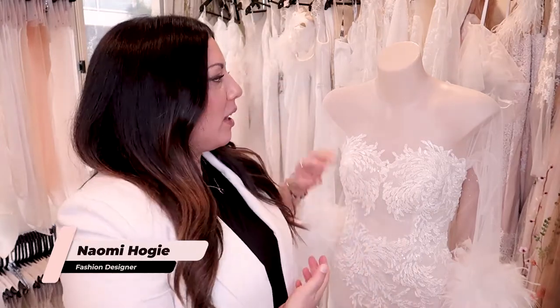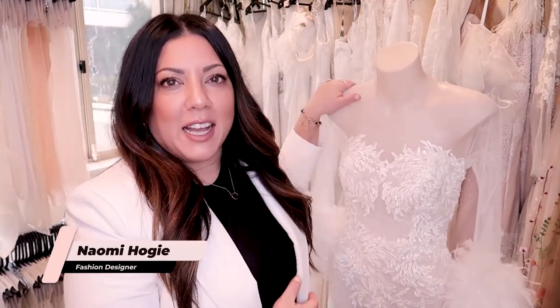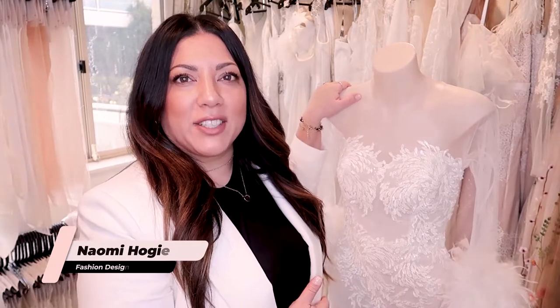Hi guys and welcome back to another collection close-up. Today we have the beautiful Hollywood gown as part of our 2020 collection. This gown was really inspired by old Hollywood, so gowns from the 1950s — lots of feathers and over-the-top styling but still looking glamorous and classy.